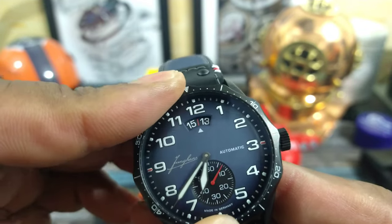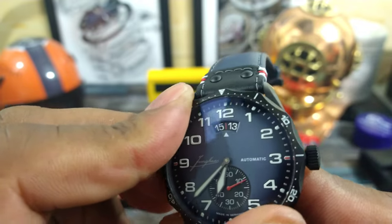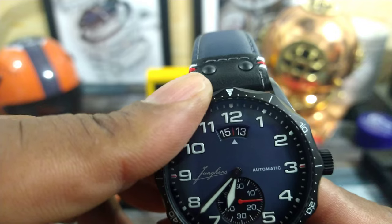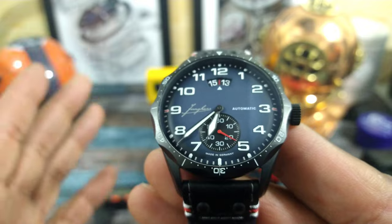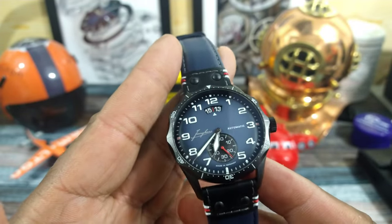This is a friction-fit bezel and it's really tightly friction-fit. But it does have a lumed pip right here, and it's fully graduated. It's not a dive watch, but it has a dive-style timing bezel. I think that's really cool.